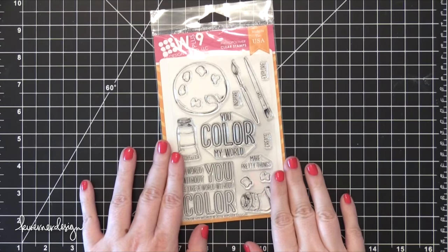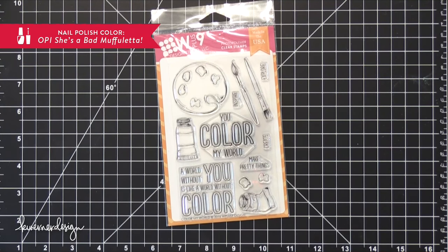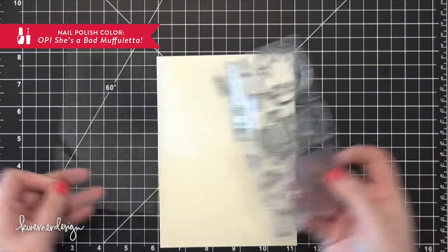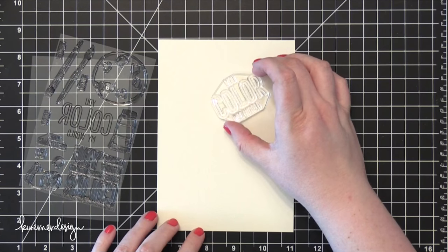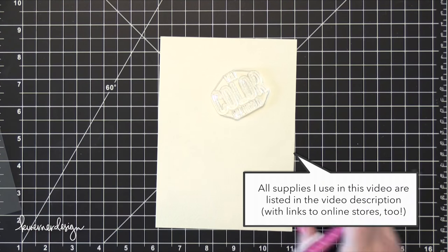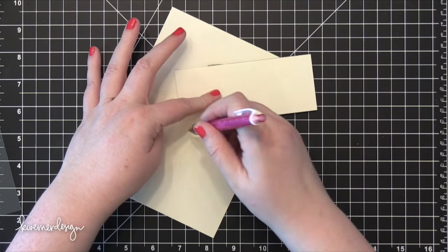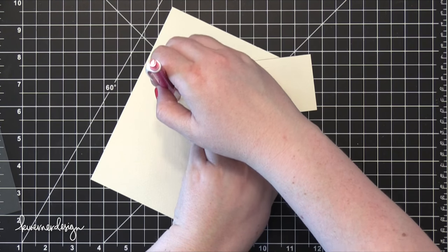Hi everyone, Kristina here. Welcome to another card video at my YouTube channel and blog. Today I'm going to be creating a card as part of the rainbow challenge or rainbow card tag. This tag was started by my friend Dawn Woolseygal, who tagged Laura Bassett, and then Laura tagged me. The challenge is basically just to create a card using different colors of the rainbow — you can watercolor, paint, ink blend, or do whatever you want.